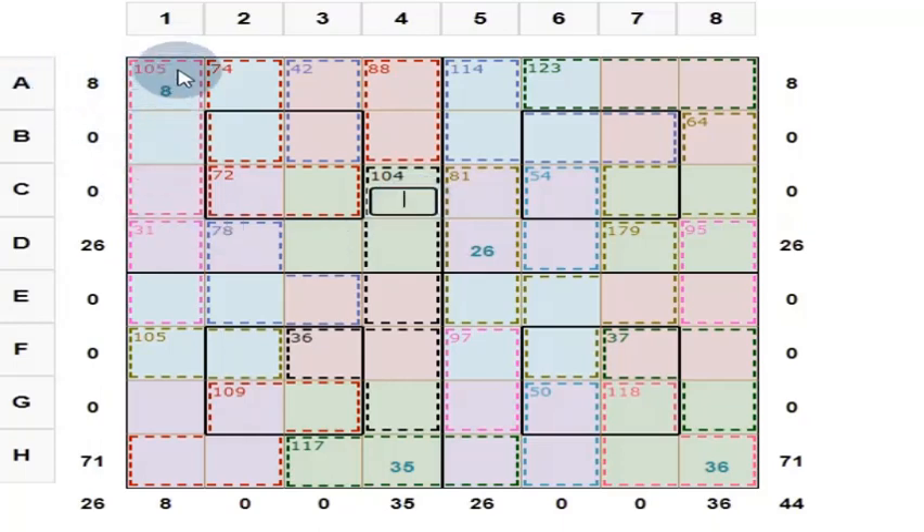These 3 numbers add up to 105. What is the 4th one? We know that these 4 numbers should add up to 130. So this is 25. And these 2 numbers give you a total of 31 — one is 25, another one is 6.